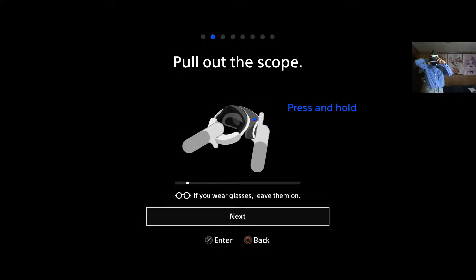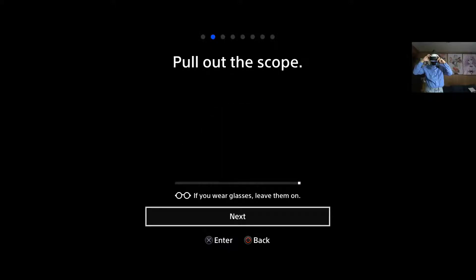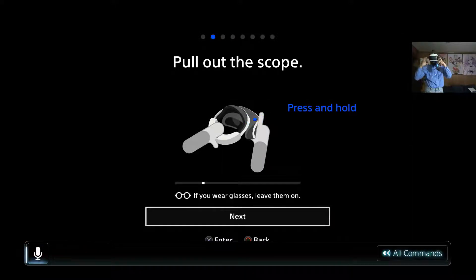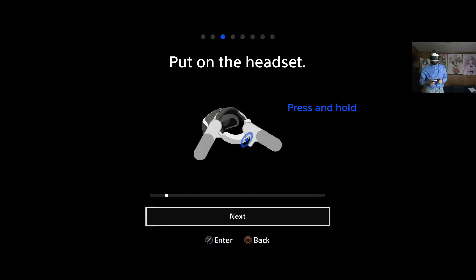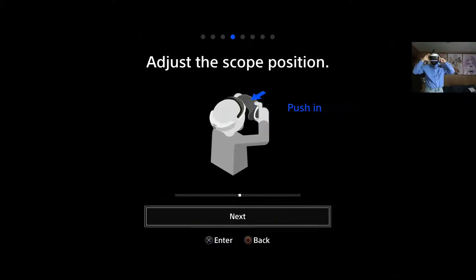Pull out the scope. Press and hold. Okay, scope is out. The headset's already on. You can actually adjust it through there — that's kind of good.